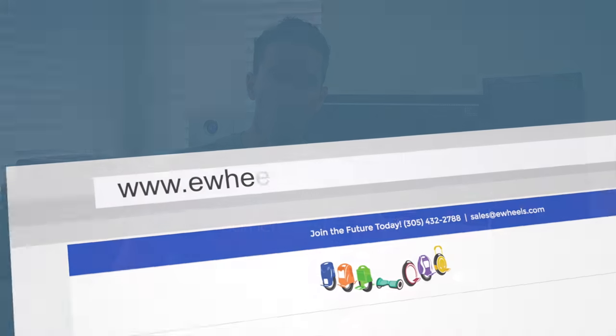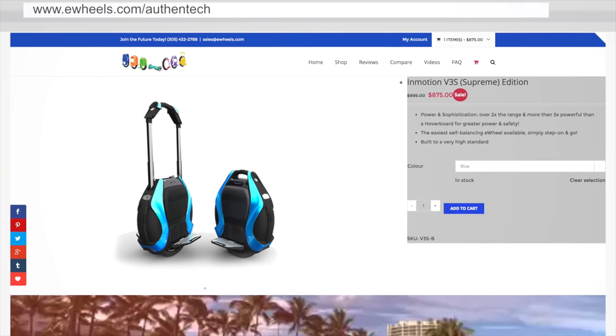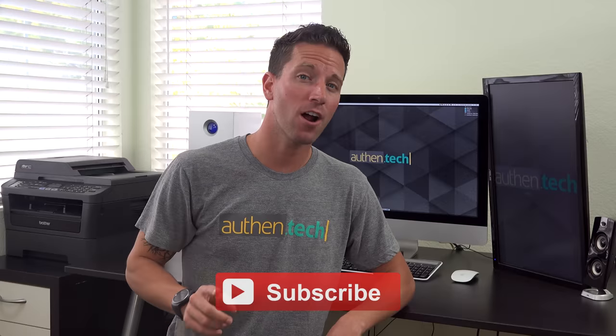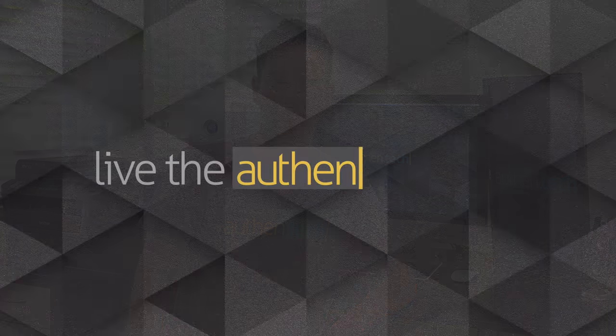Huge thanks to E-Wheels for sending me the scooter to review. The price is currently on sale around $875, and as a bonus, use my link down below and they'll hook you up with a free set of knee and elbow pads. If you haven't already, be sure to subscribe for more fun videos on scooters and tech, and until next time, let's live the authentic life!